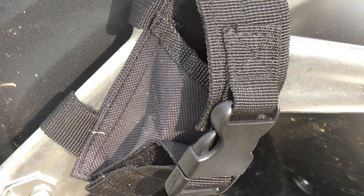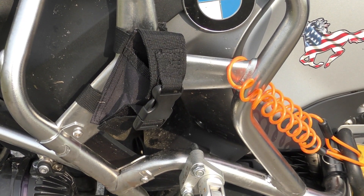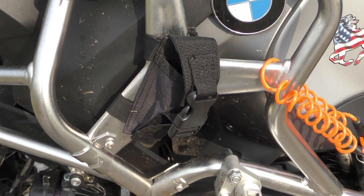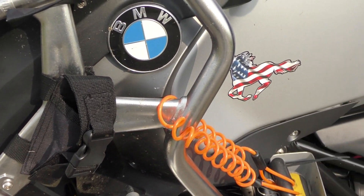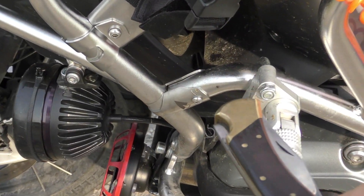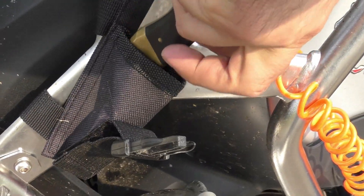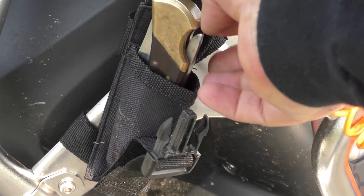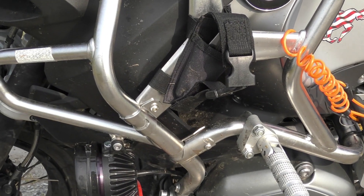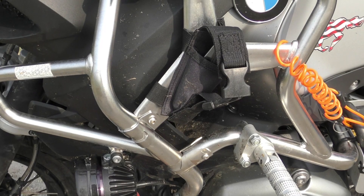What you see there is my little holster to carry my knife. I have two knives when I travel into the woods: my 40-year-old Buck knife and a standard knife that I put in here. I don't leave it in there when I'm in the city, but I put it in when I'm on the highway or in the woods. It's legal in all states to the best of my knowledge.